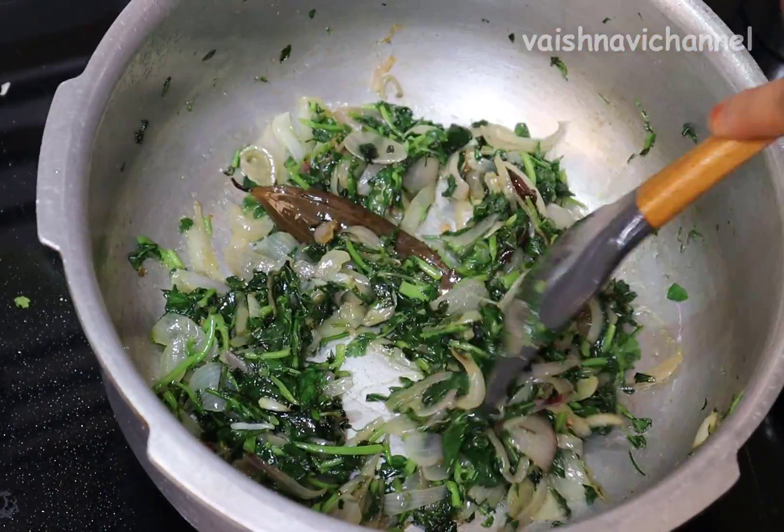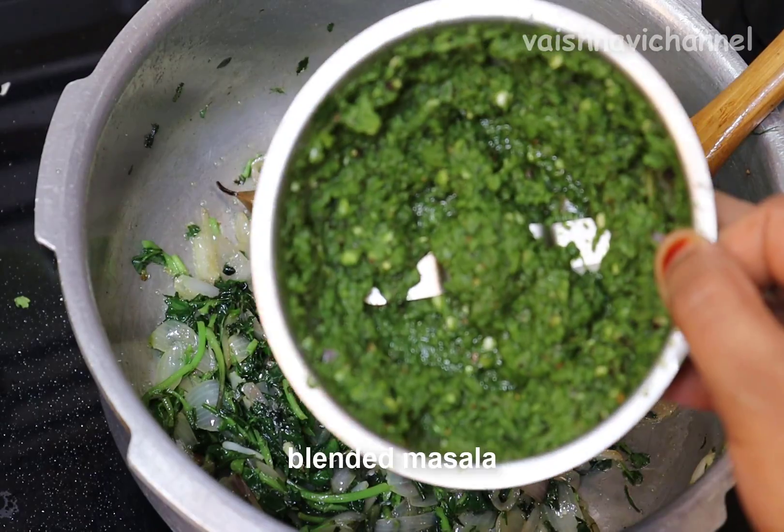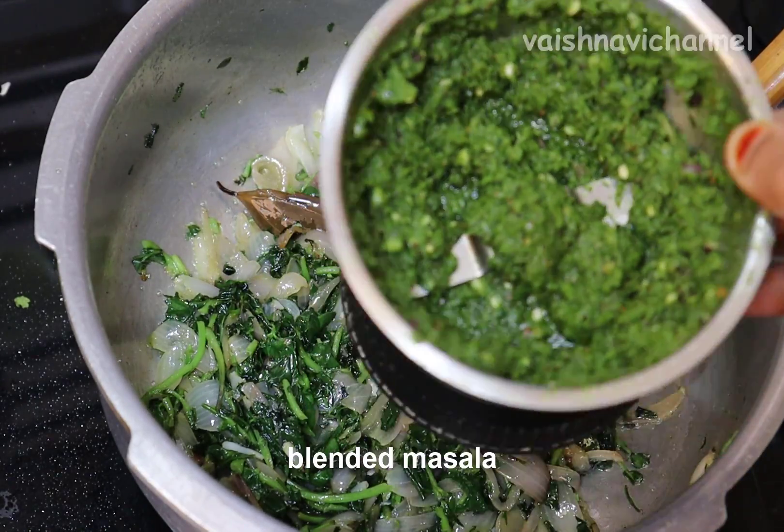When it's done, fry it. Don't fry it with pink color. Let's fry it here. Add a little green sauce.